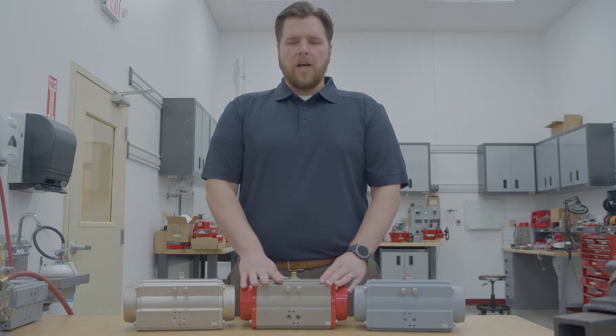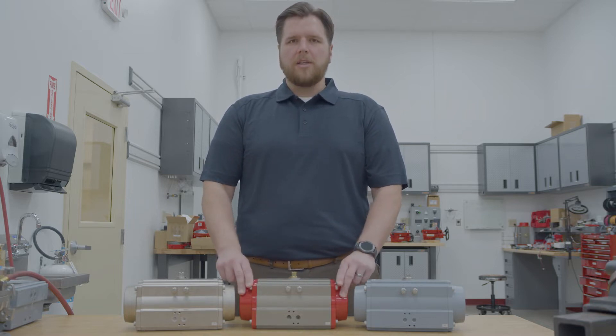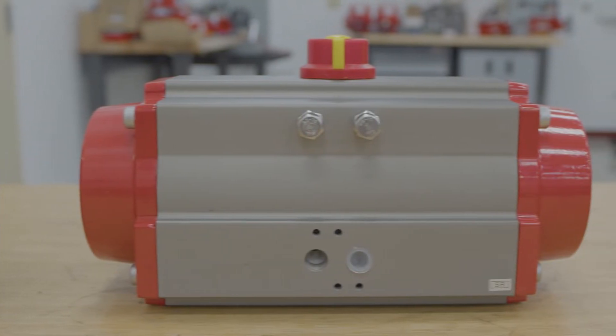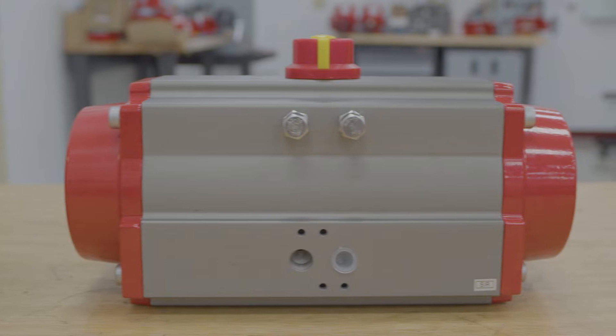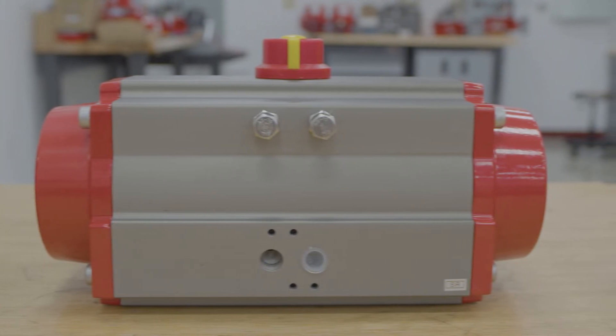First, our standard option is a hard anodized coated body. This is coated inside and out with epoxy coated end caps. The carbon steel pinions are zinc plated and all the fasteners are stainless steel. This standard setup is good for most general and industrial use applications.